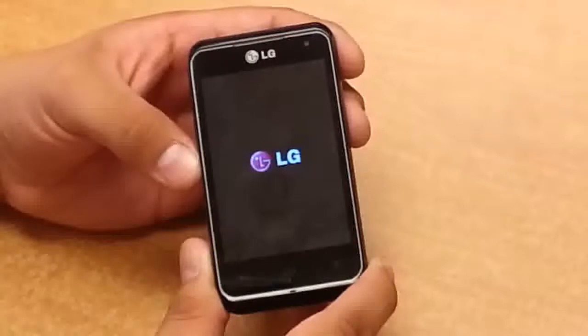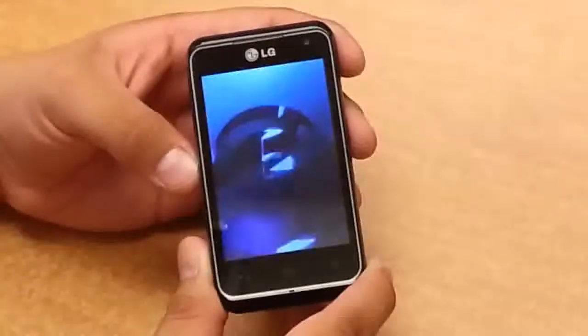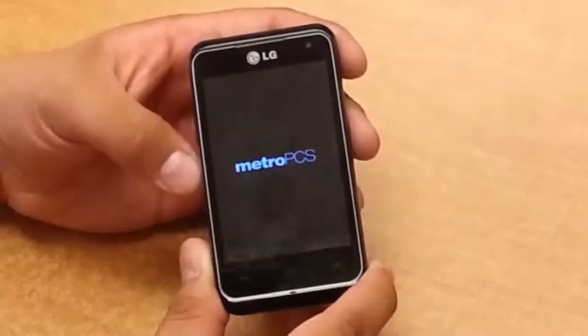It might take a little while for your phone to restart because everything was wiped out. Once you see the LG symbol and you see it turning on, that means it's already been hard reset.